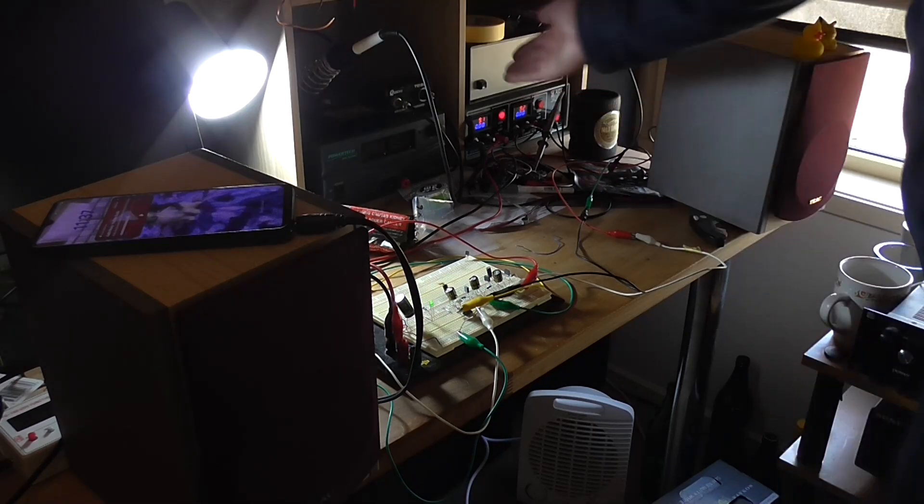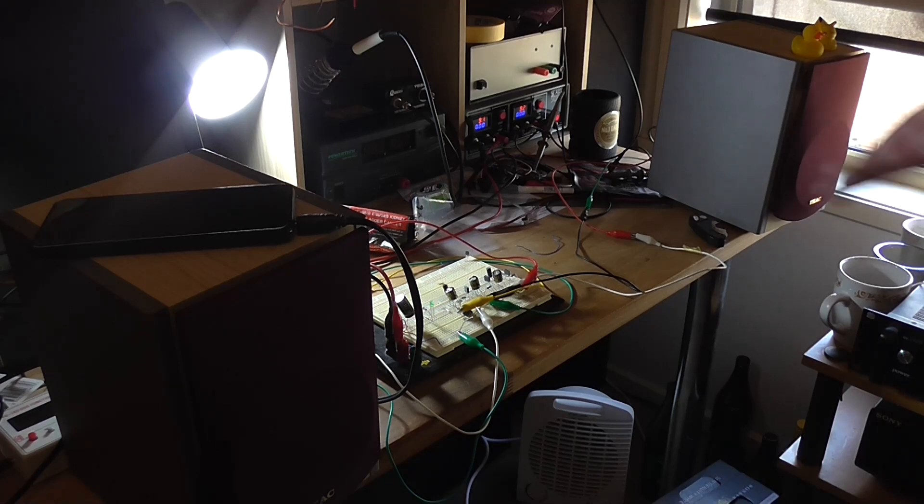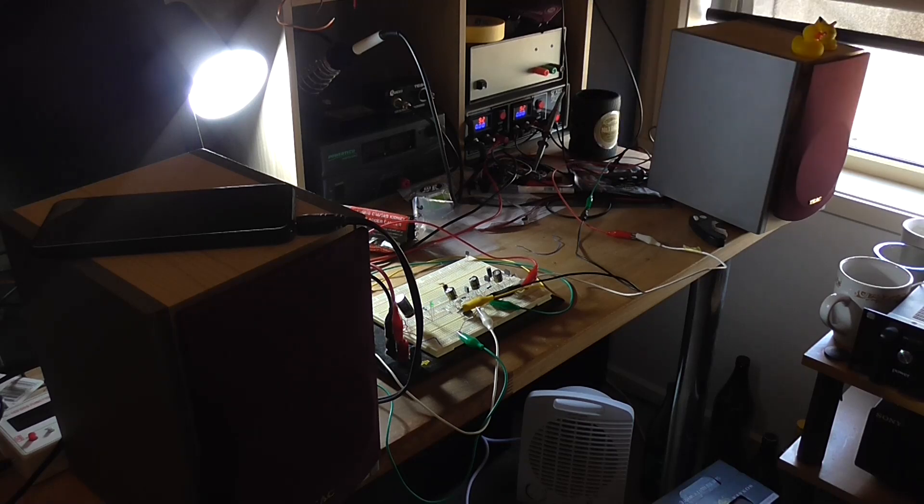OK, shut that off. So it does actually work. Is it practical? No. If you want more power out of a single IC like that, just use a different IC. At the same voltage you can get up to a 12-watt amplifier at 12 volts. So what's the point of doing this? Experimentation and fun — otherwise I wouldn't have any content. Anyway, I've tested it.